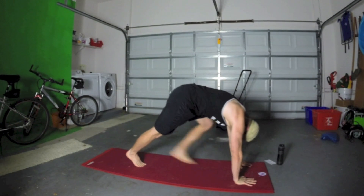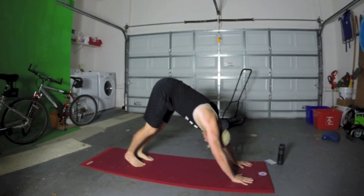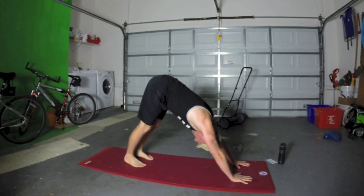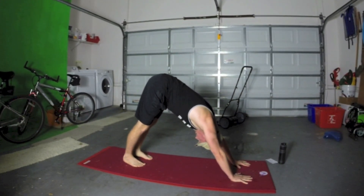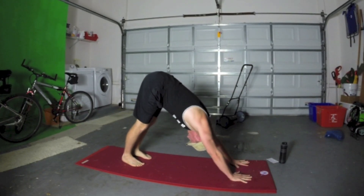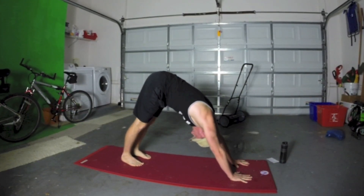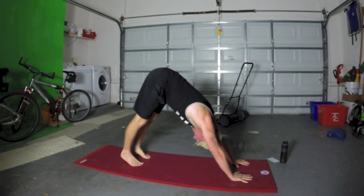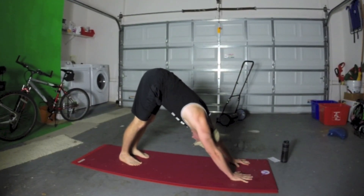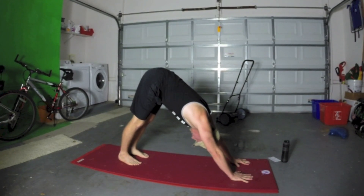Let's start with downward facing dog. Open the fingers wide and bring it down, stretching those shoulders. Release the shoulders a little bit in the pose as you separate them in the back. Take some deep breaths right here. As you exhale, work your heels down. As you inhale, press into the palms and lift up a little bit. Lift your tailbone up and then sink down. Shoulders released, chest opening, and stretching the backs of your legs.